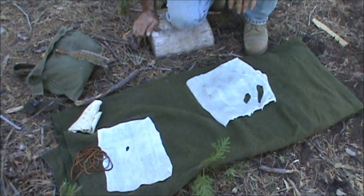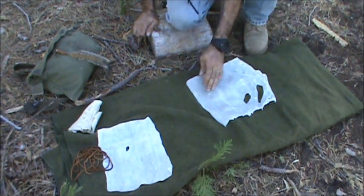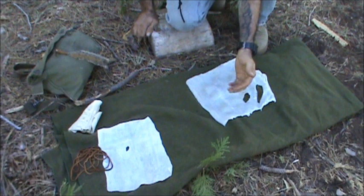This is a technique that was shown to me by an elder many, many years ago when I was back in my teens. They're very simple to make. A number of Native American tribes utilize rawhide for sandals, and they all vary a little bit from tribe to tribe or location to location. This is a very simple way to make some primitive footwear. If you're in a long-term primitive living situation, your boots and shoes are eventually going to wear out, and to have the skills to utilize natural materials from nature is very important. Otherwise you're going to be going without shoes.